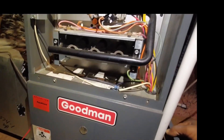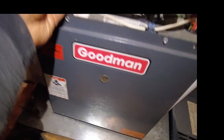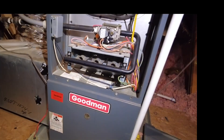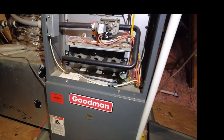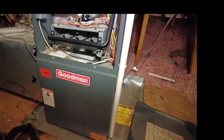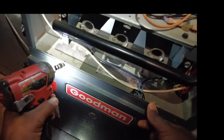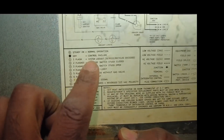Welcome back. We've got a no-heat call again. I'm going to quickly check for any faults — I don't see any faults, we've got power. Let me try again to grab the fault. It's doing one flash, which is probably a lockout — system lockout. That sucks.